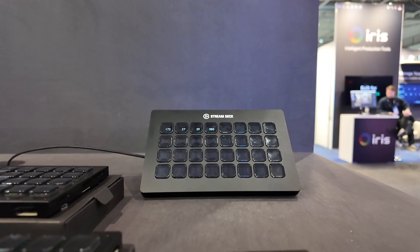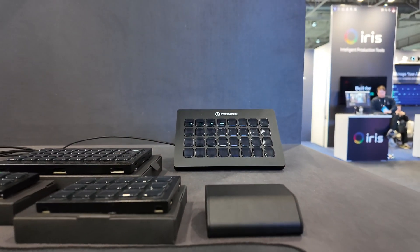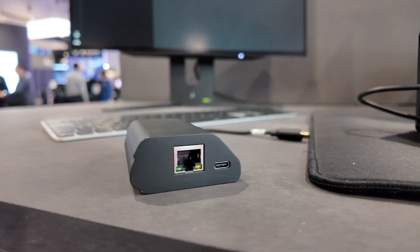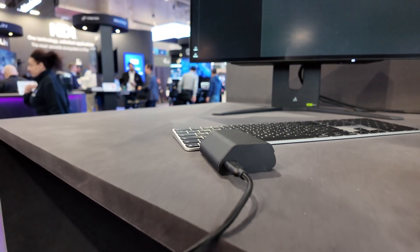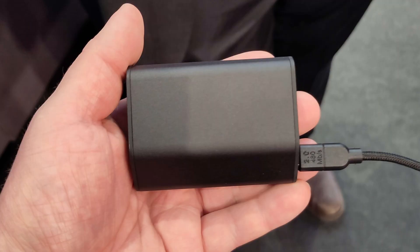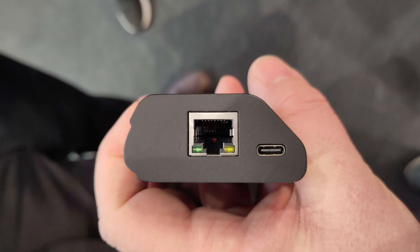At the Elgato booth they were teasing this PoE Dock. The basic idea is that this little dock sits right underneath your Stream Deck XL and has a USB connection that hooks into the stream deck, sending power and communication back and forth. Then you hook up a network cable from your PoE switch, and that one cable can send power to the stream deck and communicate with it over your network.